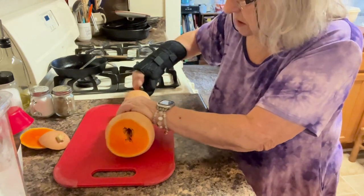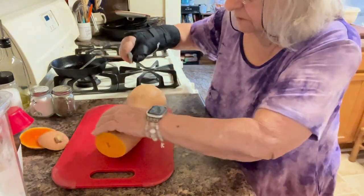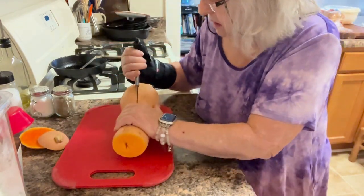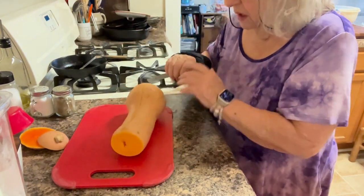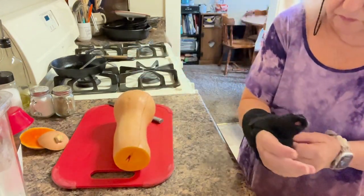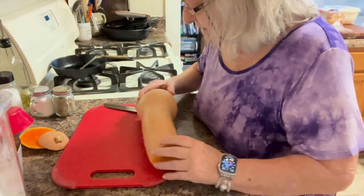It's not going to cut any easier, for sure, and this is not going to be real even because I didn't get it cut straight. I'm going to have to take this back off — I can't do anything with it and I can't do anything without it.